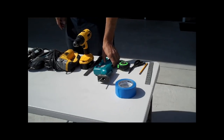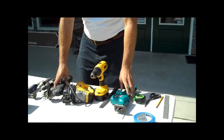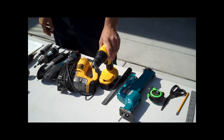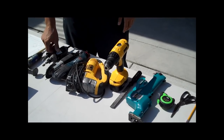We've got a variety of saws. First is a couple of jigsaws. We have an oscillating saw, a little air saw, and then we have a drill. You're going to need a drill to drill your pilot holes to get started.